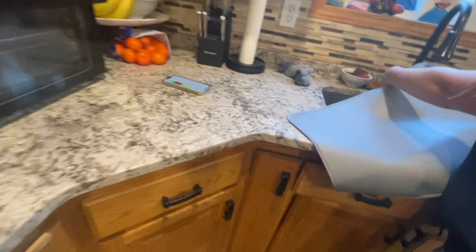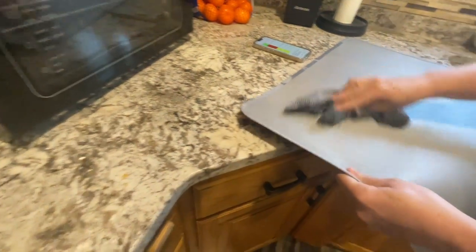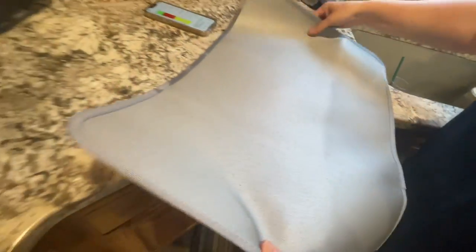I love how when you look at the water on it, it just kind of rolls right off, which makes it really nice and easy to wipe up. So I'm going to go ahead and throw this underneath it and show you what it looks like.